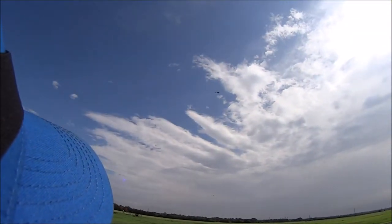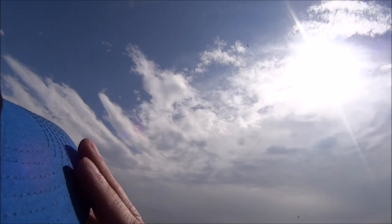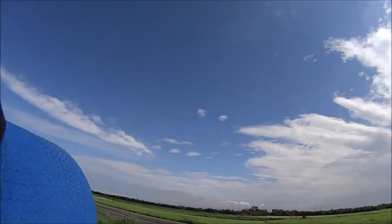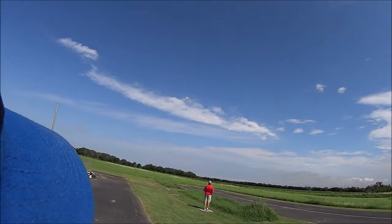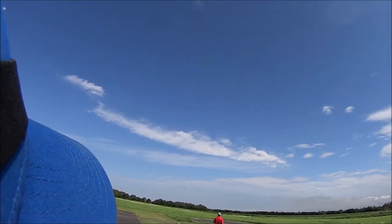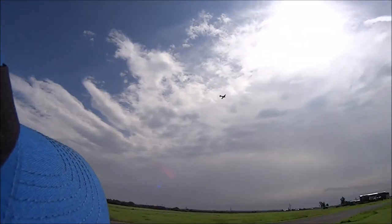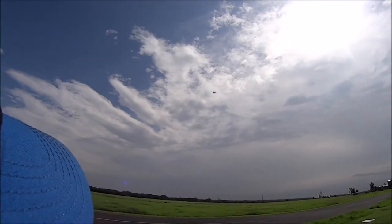Nice. It's not porpoising — I think it flies straight as an arrow. So I guess the vibration in the ailerons is no problem. Nice looking plane. Nice and slow.